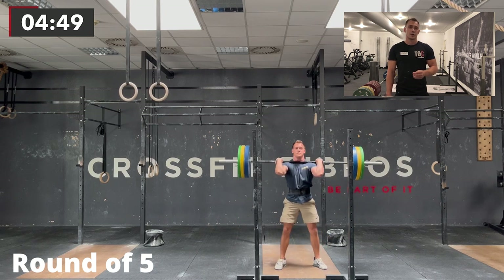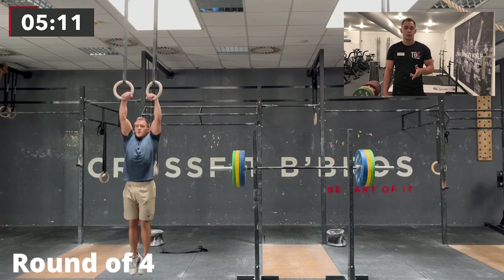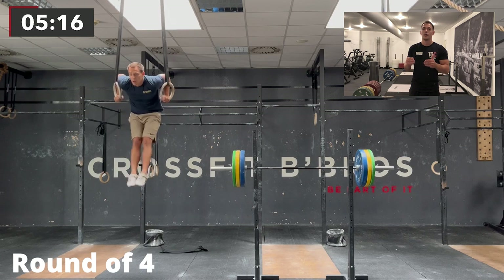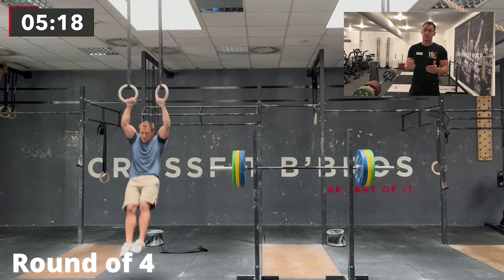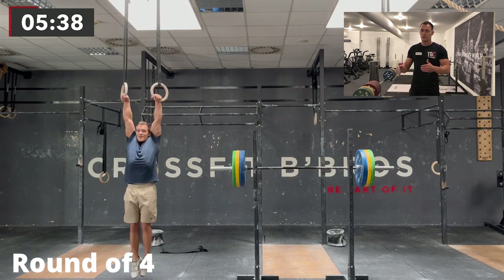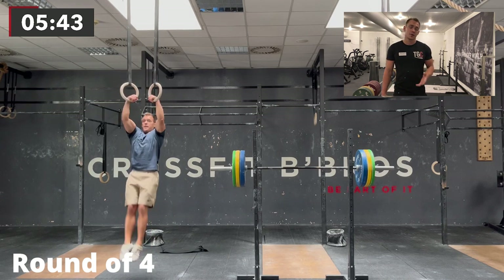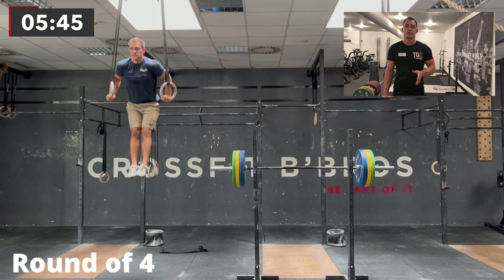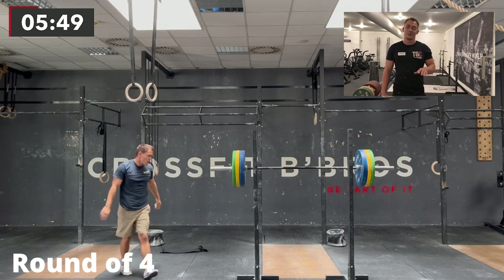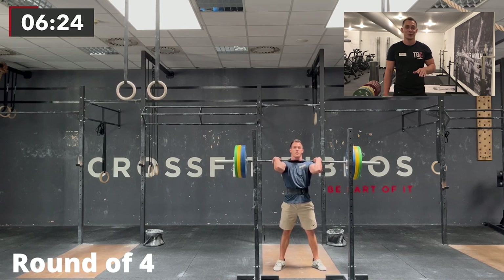For the workout my strategy was splitting up every rep — I wanted to do a maximum of three repetitions unbroken, always having longer rest periods between those sets, and always trying to do a faster transition from one movement to the other. That was the goal, and as a coach I knew it was a really solid plan. As an athlete, on the other hand, with the first set I already felt like, okay, this is too easy, I should go faster, I should do more.